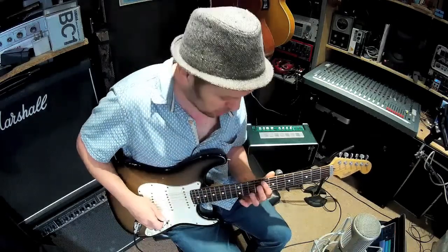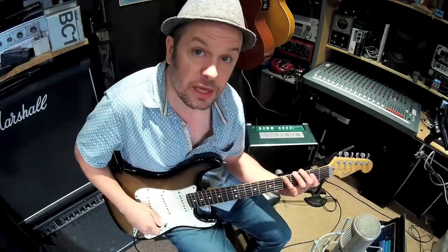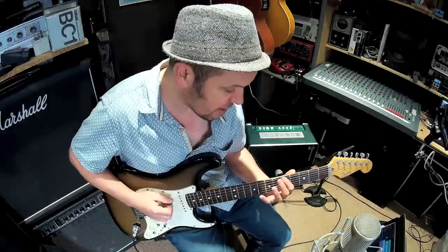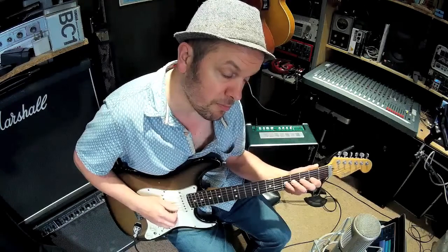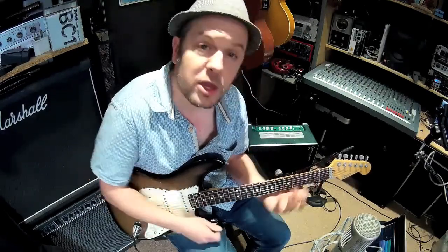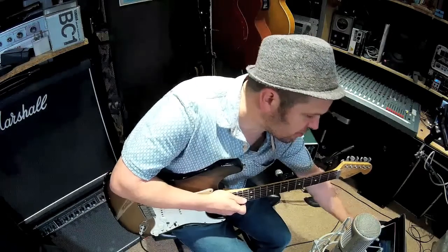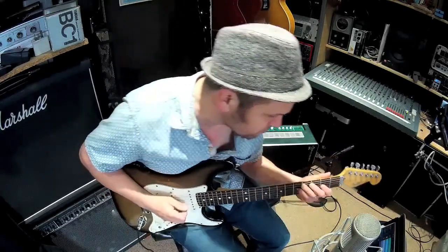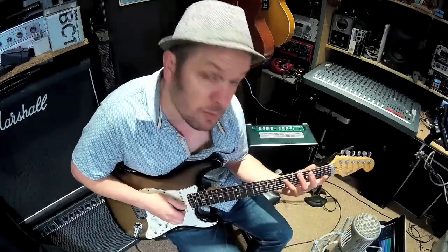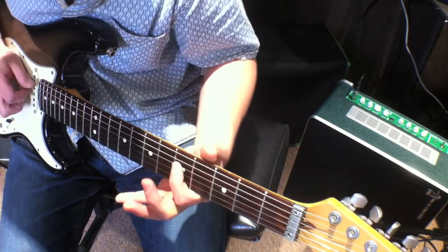Going back to the blues scale — beyond the Dorian mode, there's another one you can use if the blues is in a major key. Instead of the blues scale, there's a major version. You can use another scale called the Mixolydian mode, which sounds very similar to that. Using the blues backing in A, you can hear that the Mixolydian — which goes like this — has that seventh note of the scale in it, whereas the major blues one didn't.